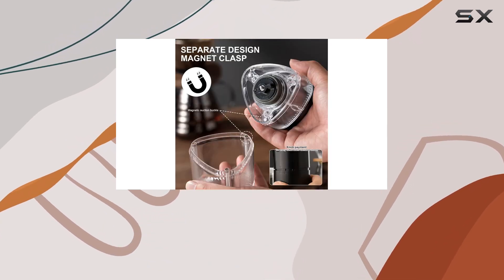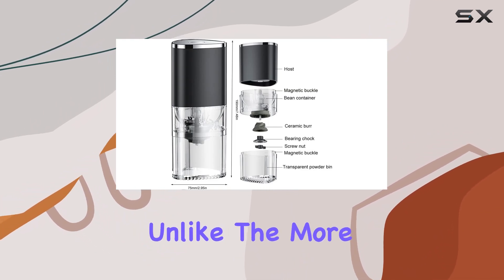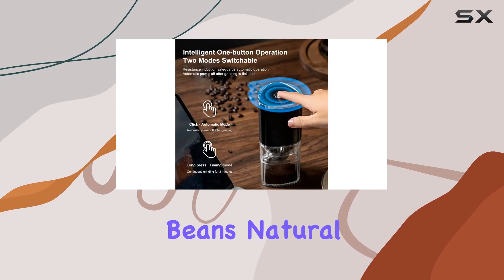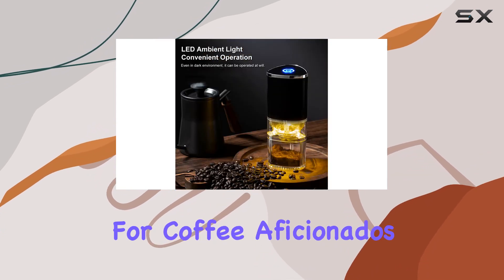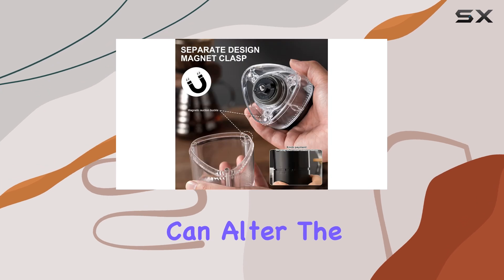What sets this coffee grinder apart are its fine ceramic burrs. Unlike the more common stainless steel burrs, ceramic burrs produce less heat, ensuring that the coffee beans' natural oils and aroma remain intact. This is crucial for coffee aficionados who know that even a slight increase in temperature can alter the taste of their coffee.